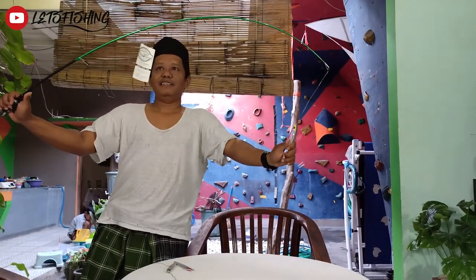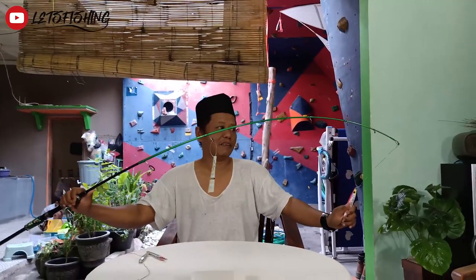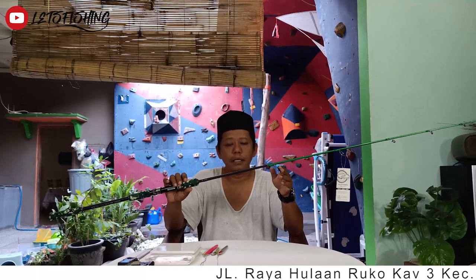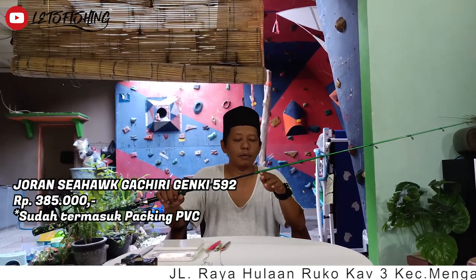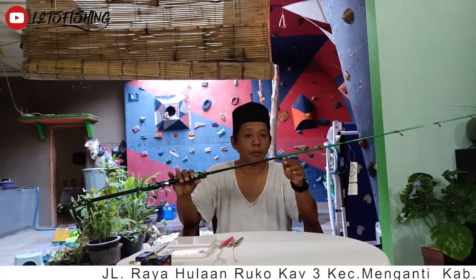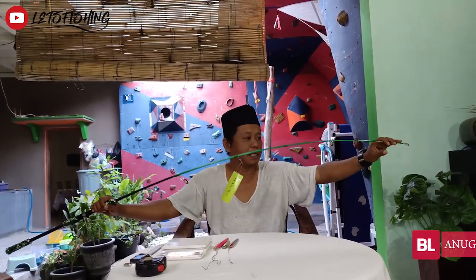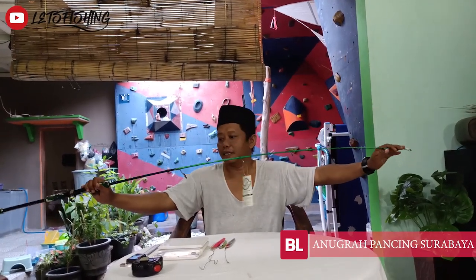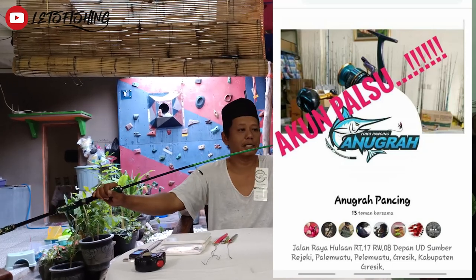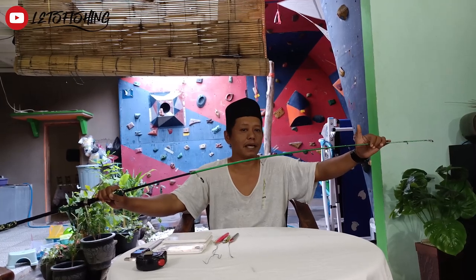Oke dulur, joran Sihok Gat Hiri Genji ini dihargai sekitar 385-388, sudah termasuk packing. Buat dulur mancing yang ingin memiliki, nanti bisa dibeli di Anugerah Pancing, Shopee, ataupun Bukalapak. Semoga bermanfaat dan menjadi pertimbangan untuk memiliki joran keren untuk kelas jigging spinning. Selamat pagi dan salam sehat dan bahagia selalu.